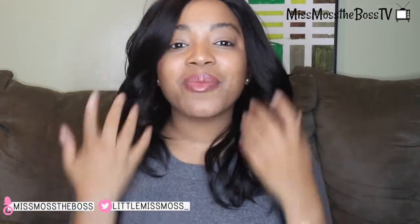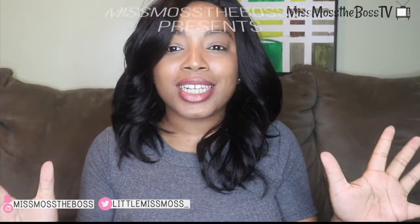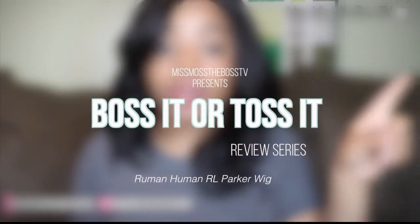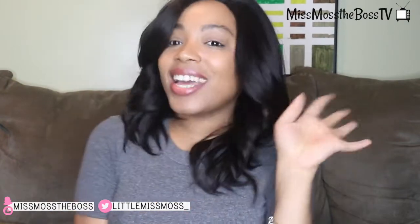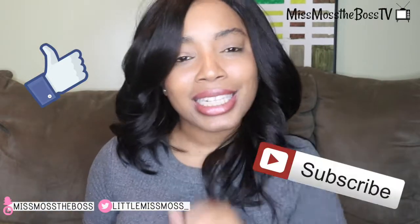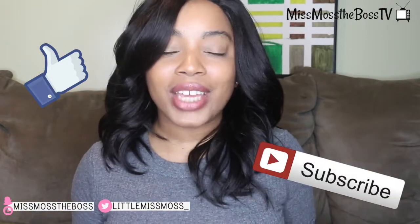Hey y'all, it's Miss Moss the Boss of Miss Moss the Boss TV, and today I'm bringing you guys another Boss or Toss It. I know you're probably thinking like, Reed, you literally had that on the last one, but I filmed all these in the same day, so bear with me. Before we get into this video, if you're new, hey boo; if you're old, you know I love your soul. Be sure to like, comment, and subscribe, turn your post notifications on, follow me on social media, and let's get into this video.